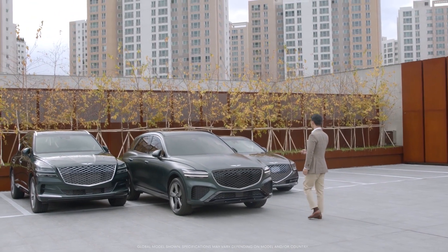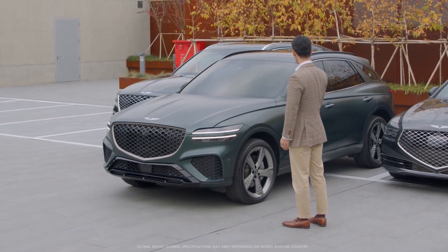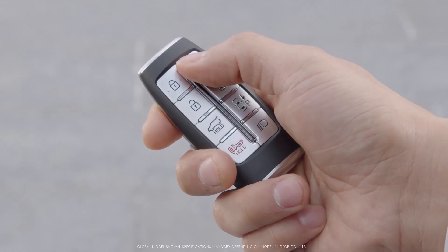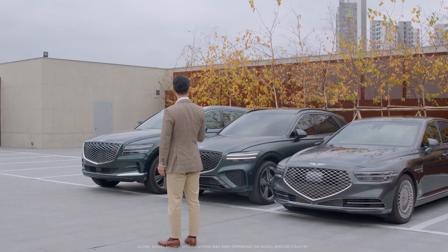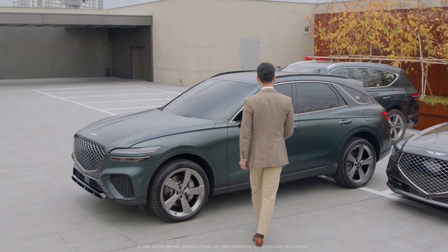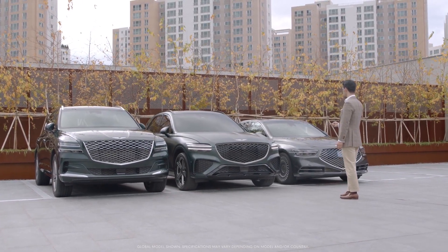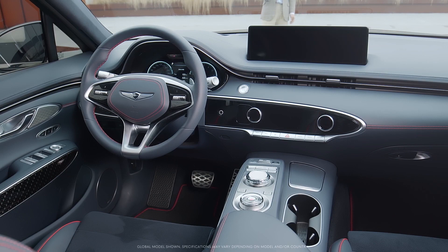Remote entry or exit parking allows you to stand outside the vehicle and move it into or out of a tight parking space. To start remote entry or exit parking while the engine is off, press the lock button on your smart key, then press the remote start button within 4 seconds. Stand in a safe location within 4 meters and press the forward or back button on the smart key until the vehicle moves to a desired location. Then, if you press the remote start button on the smart key, the message 'Parking Assist completed' will appear on the infotainment system display and the engine will turn off.